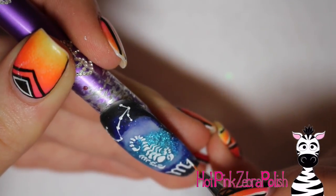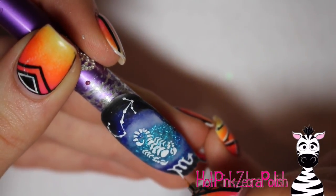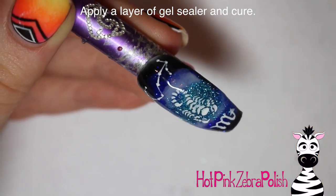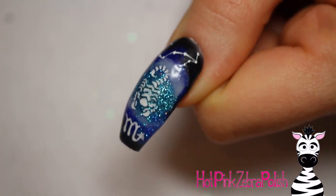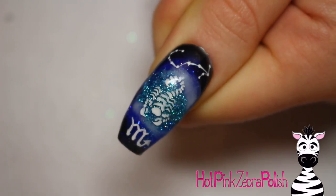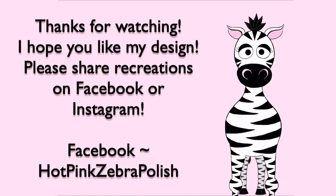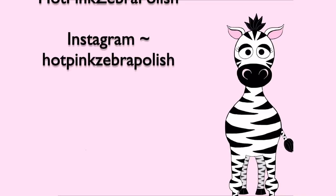Then beneath that, paint your little Scorpio symbol — it kind of looks like an M with some extra stylizing on it. Then apply a layer of gel sealer over the top of the whole thing, throw that into your lamp to cure, and you're all done! If this is not your sign and you'd like to see the video for your sign, there will be a link in the description box below. Don't forget to share recreations with me on Facebook or Instagram — I'd love to see them, and I will see you in my next video. Bye!